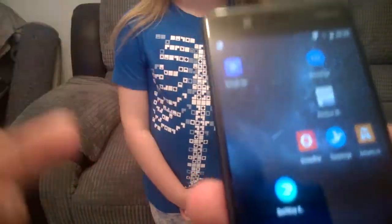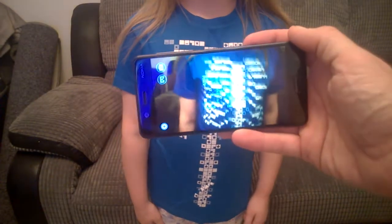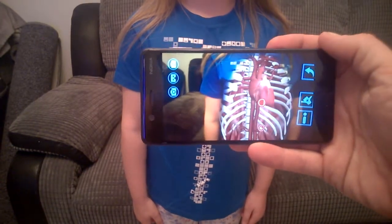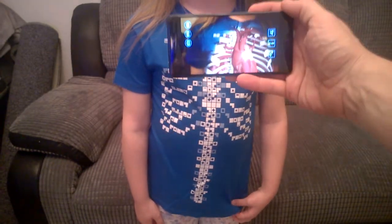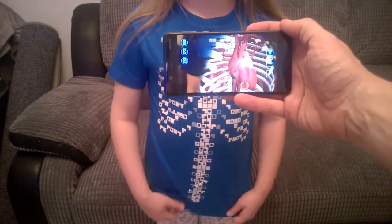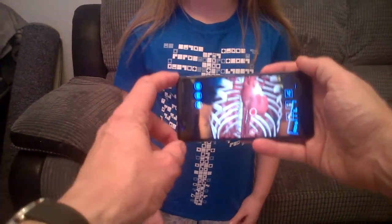The app will then launch — you can get this app on Android and iOS — and it launches like so. Then you place the t-shirt up in front of the child, or whoever's going to be wearing it, like so.